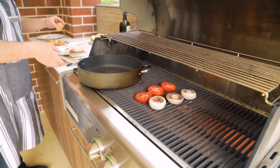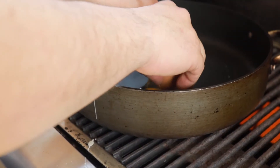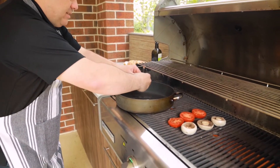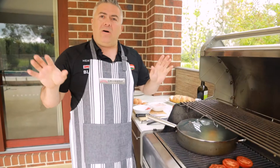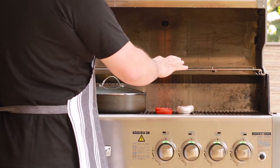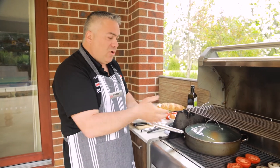We'll just move the pan over a little bit, give it a crack — the egg. I like leaving my eggs sunny side up, and as you can see, look at that go straight away. We'll put two eggs and put the lid on. Now this is the benefit of the Crossray BBQ — I've left everything on high and there are no flames to cause any problems in relation to burning the tomato, the mushrooms, or your pan.